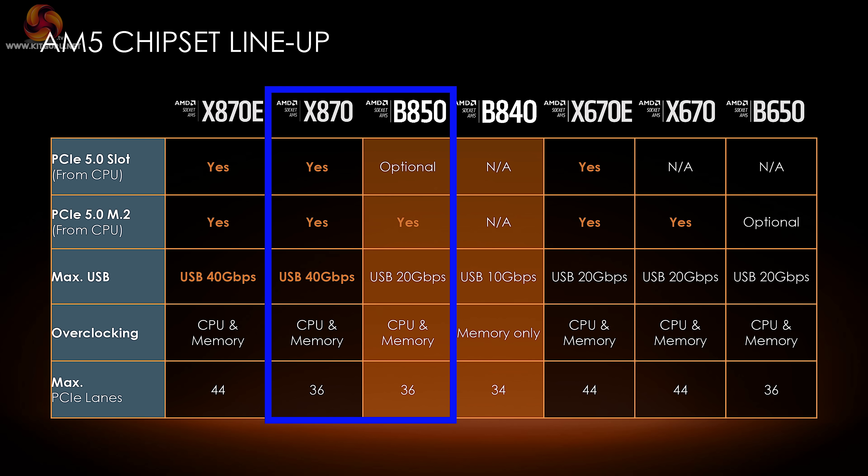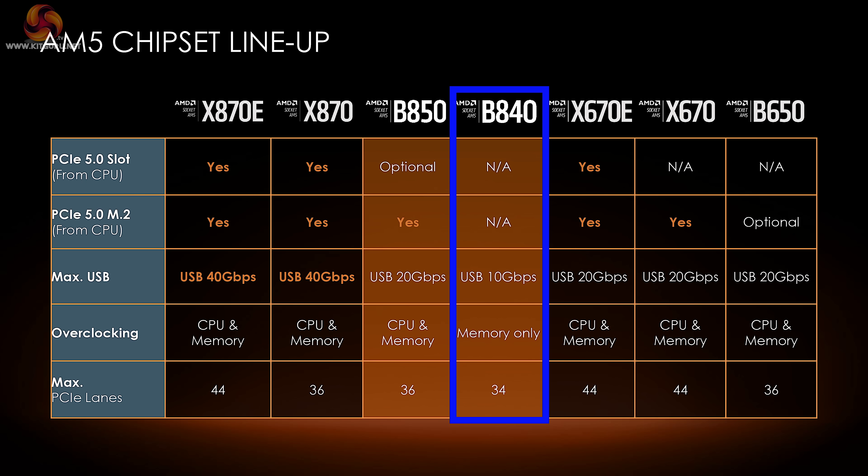The B850 is very similar to the X870, though PCIe 5 for the graphics is optional, maximum USB-C is 20 gigabits per second, and it has the same amount of PCI Express lanes. The B840, on the other hand, is clearly inferior — you get PCIe Gen 4 for both storage and graphics, maximum USB at 10 gigabits per second, no processor overclocking, and a slightly reduced number of PCIe lanes.